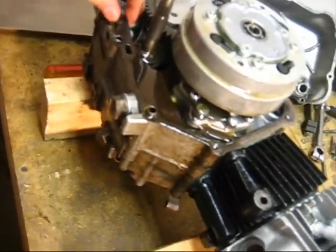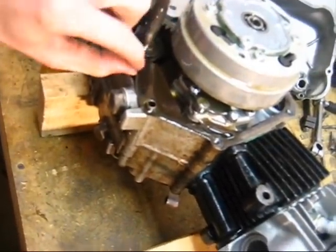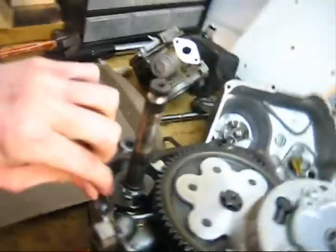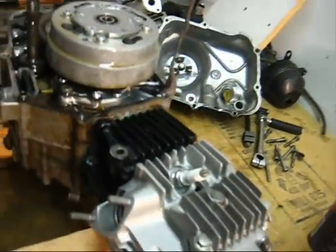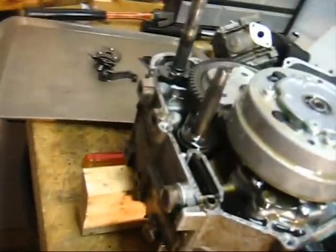Pull this old, torn-up used gasket off of here. Clean up all this ripped-up gasket material — obviously before you put on your new one.